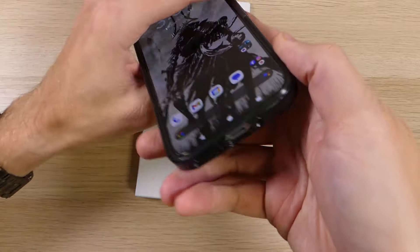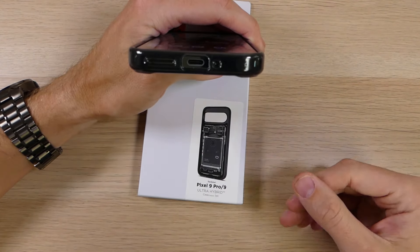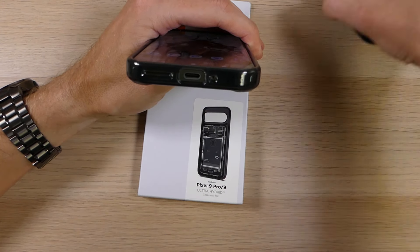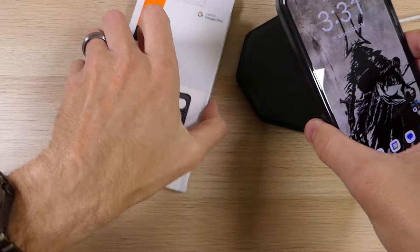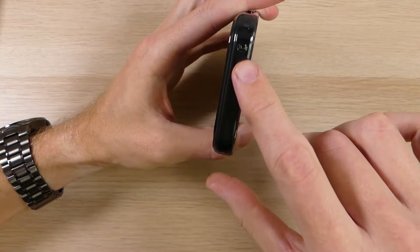Flipping around to this side, there is a cutout for your microphone, your USB-C charging port, as well as your speaker. You can use any USB-C charger with that — it's nice and large — and if you don't want to use a USB-C charger you are also able to use wireless charging. Up top you also have a cutout for your noise-cancelling mic.